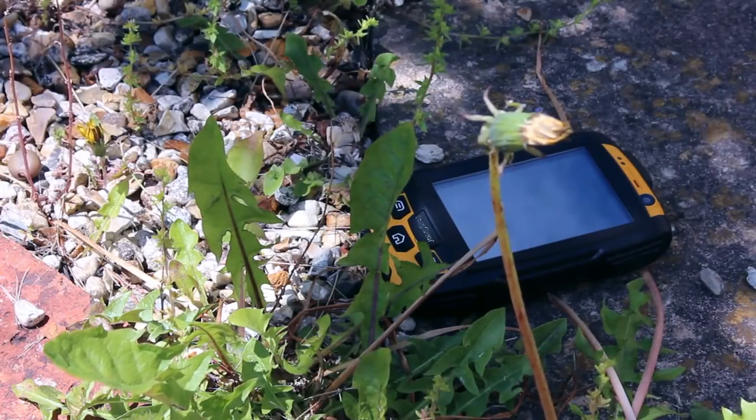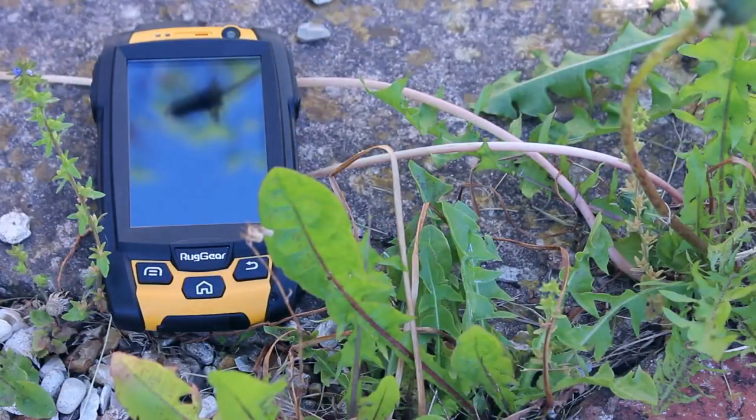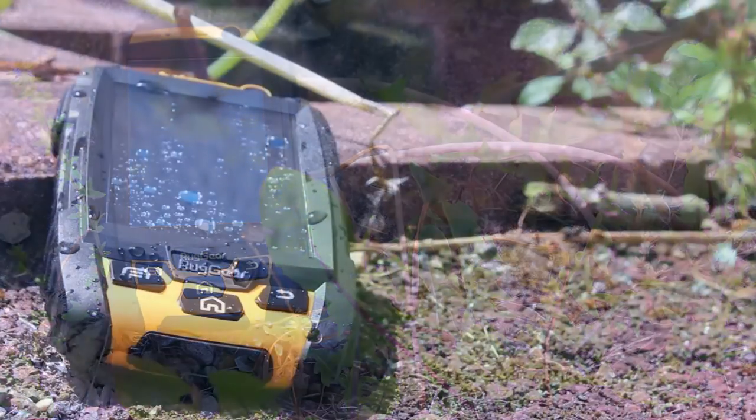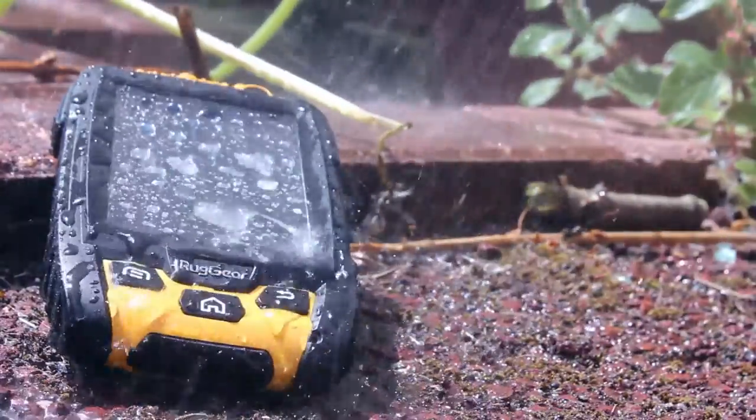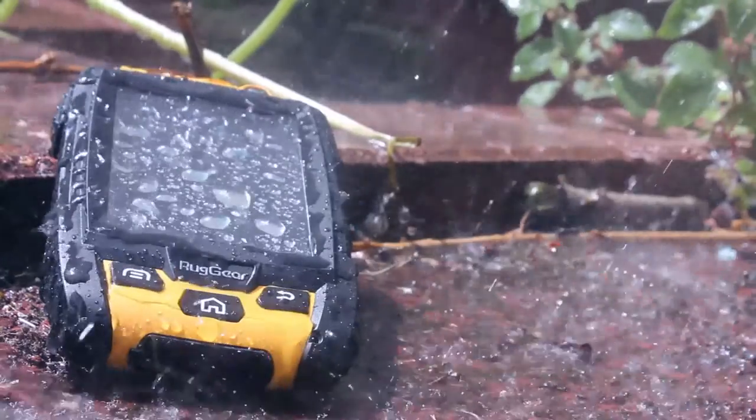The RG500 from Ruggear just begs for me to throw it hard at a wall, because I think it will survive. Not until I have completed this review will I be doing that. Yes, we will be testing this to destruction, but this IP-rated mil-spec smartphone is a bit of a brick, but for good reason.